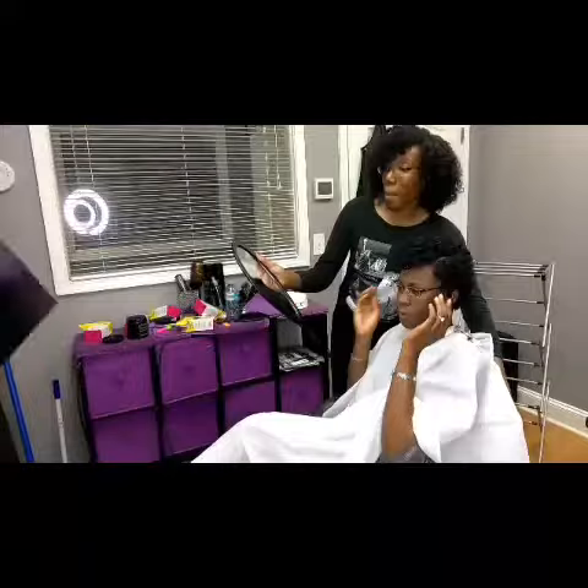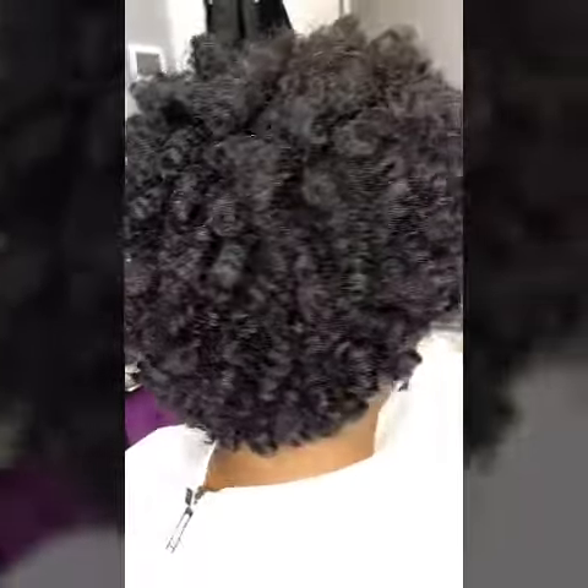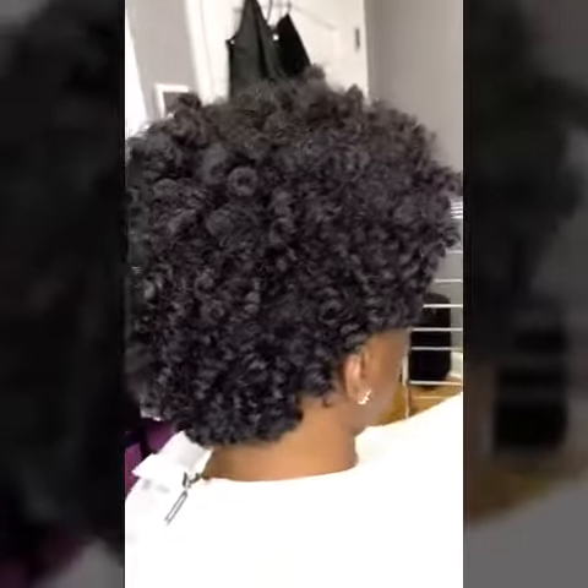That is it, you guys. She absolutely loved this style. This is her first time getting it, and she absolutely loved it.